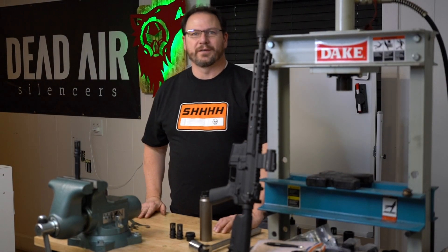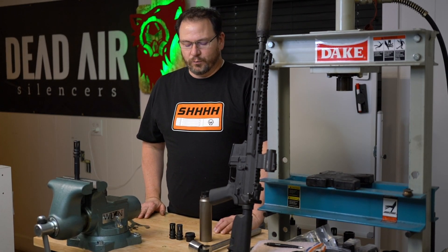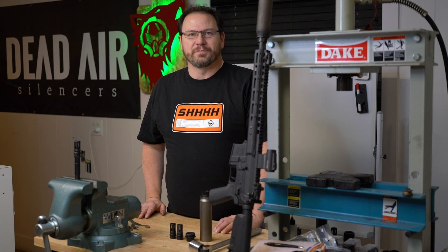Hey, I'm Todd McGee. I'm the Chief Engineer here at Dead Air Silencers, and today I want to talk to you a little bit about Zeno — why we developed this new mount system and some of its features and benefits.